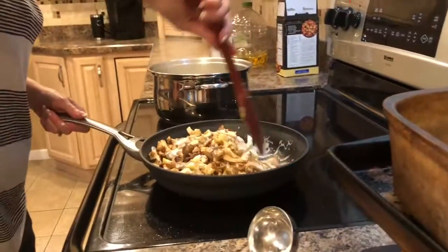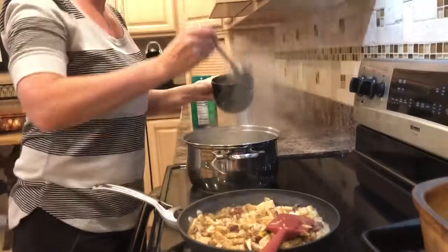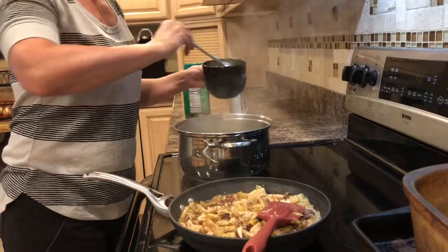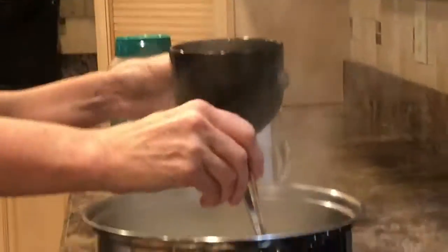Typically alfredo sauce is pretty high in fat and calories — it's delicious, but I think it's better used sparingly. I'm going to keep some of my pasta water in a cup in case, when I go to mix the pasta together, it needs a little bit more moisture.